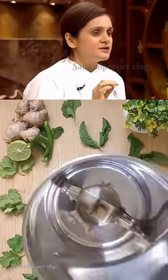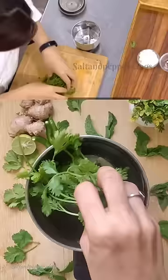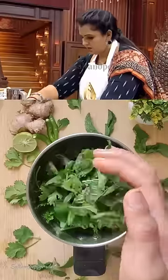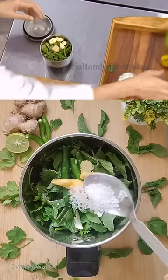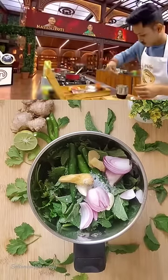Very simple, but delicious green chutney. Coriander and fresh mint, 3 green chili, 3 garlic cloves and 5 grams ginger, half teaspoon sugar, onions, pinch of salt.